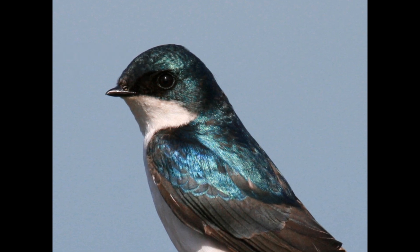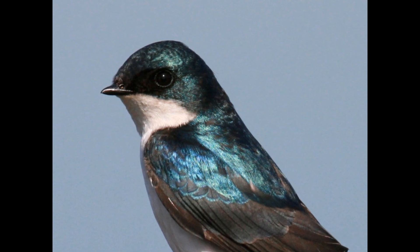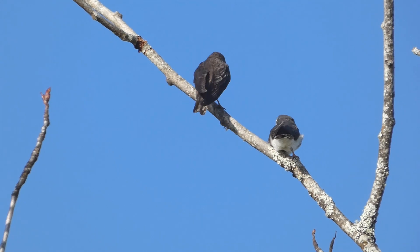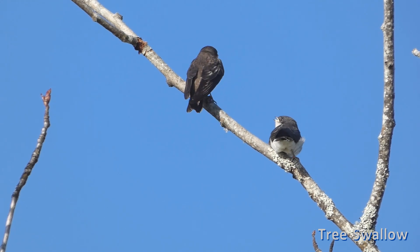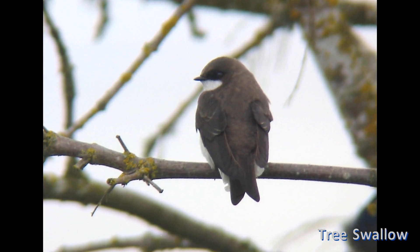This sharp contrast on the face between the dark cheek and the white throat is a key identification mark. Females are duller — they and young birds can be brown — but the pattern and contrast is the same as the males.